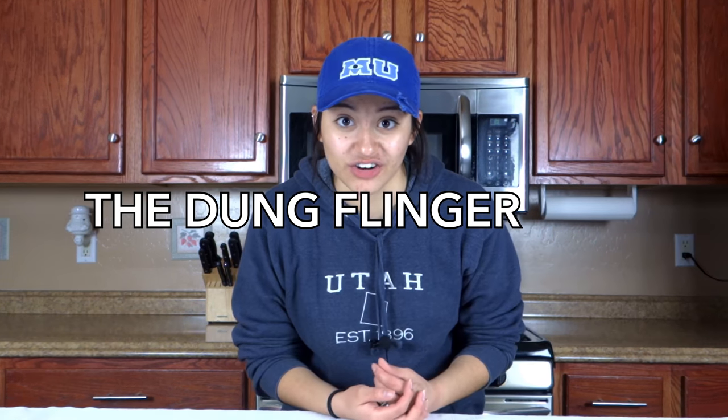It's genius! I can't believe no one's ever thought of that before. Go down in the comments and tell me which idea was your favorite — I think mine was the Dunkflinger 3000. Thank you guys so much for watching and I'll see you guys in the next video.